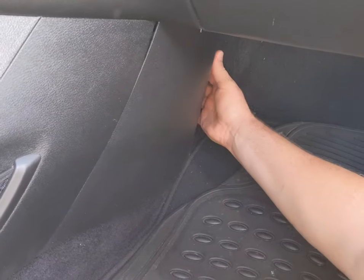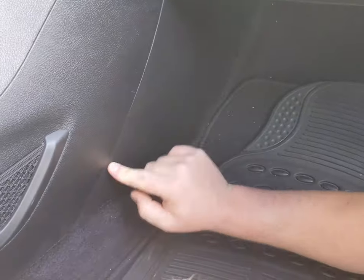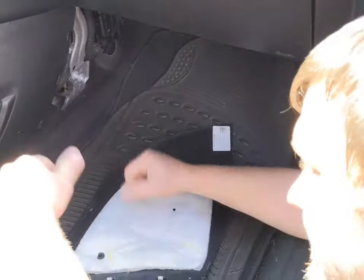Get your hand up under here and kind of pull it a little bit. That's going to bring that loose. Then right here we got three pushpins — pull that, second one, third one — put that to your side.